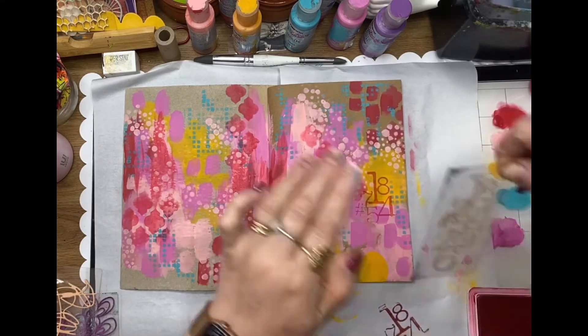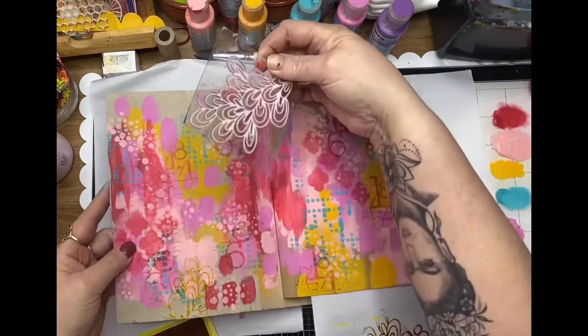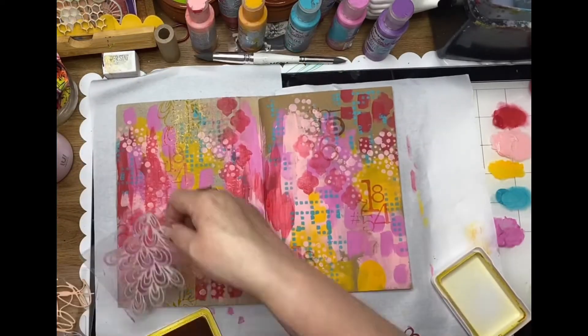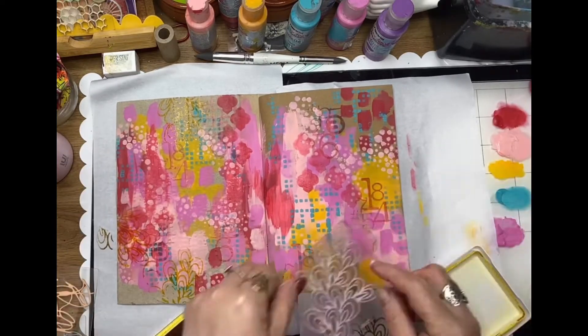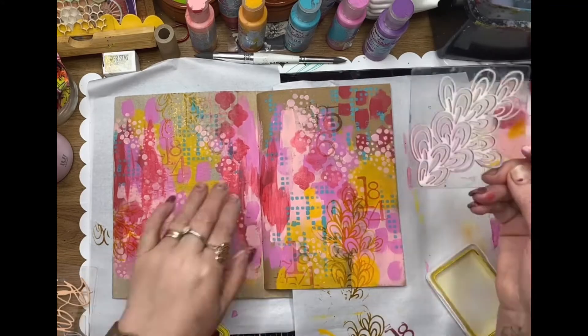Now a little bit of stamping — this one is one of my favorites, the Number Crunch stamp — and I'm just randomly stamping that across. This one is the Seaweed stamp as well, which I'm using with archival ink in yellow.